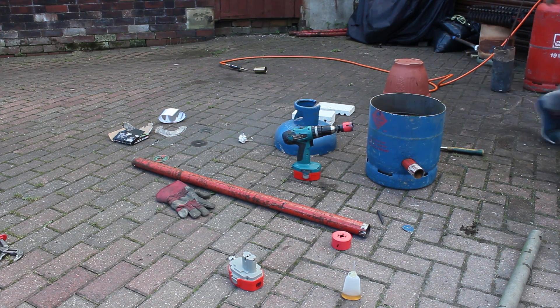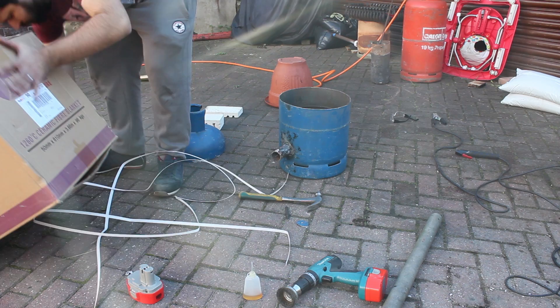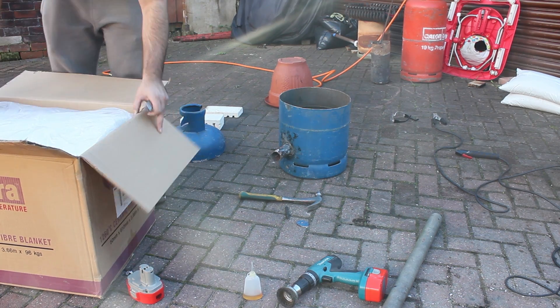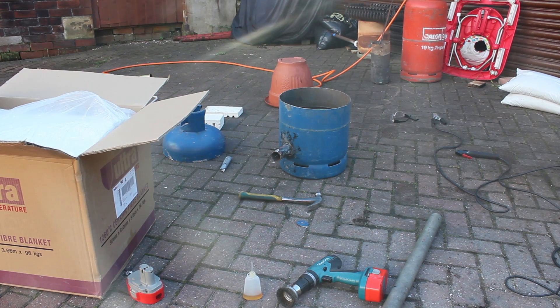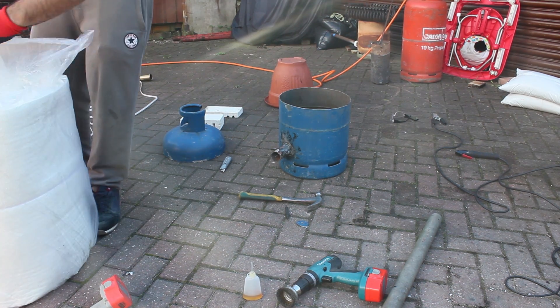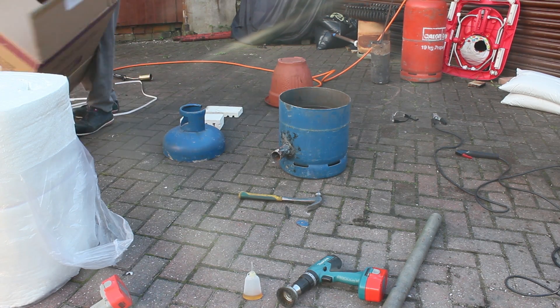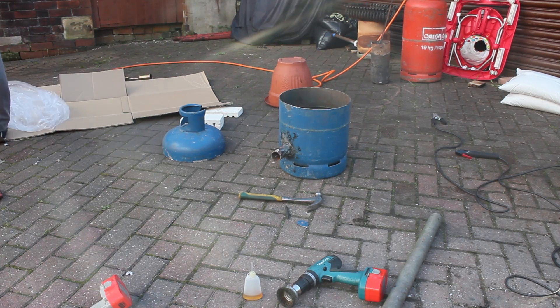I was just checking if the crucible fits. This is a ceramic blanket — very nasty stuff. I should have had a respirator but I tried not to breathe any of the dust in whatsoever. This was on eBay as well for about £33, I think.